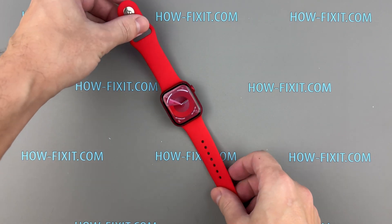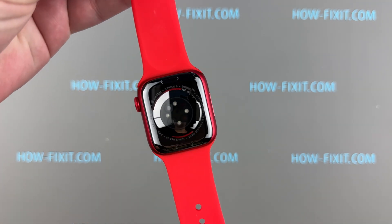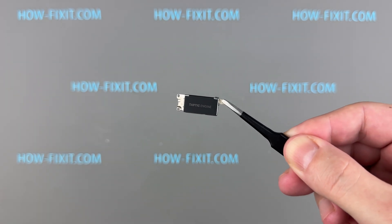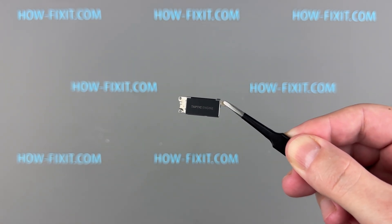Hello everyone, welcome to HowFixit. If the vibration motor on your Apple Watch Series 9 is not working, this step-by-step guide will show you how to replace it and fix the issue.